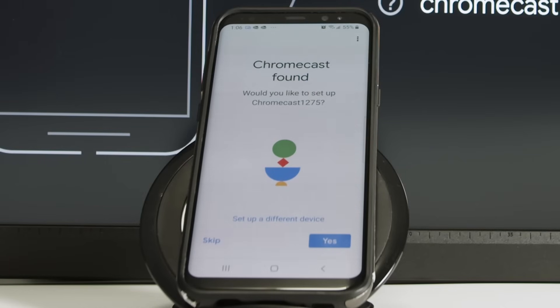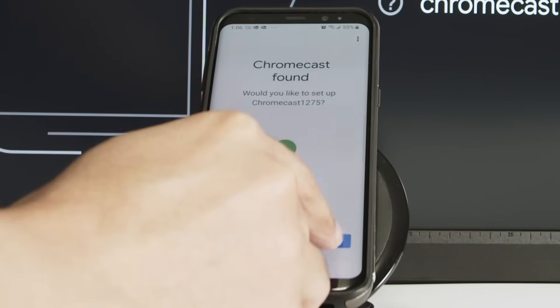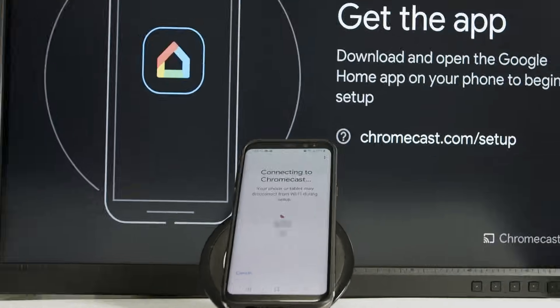We found the device. I just need to click yes to continue, and it's connected to the Chromecast.